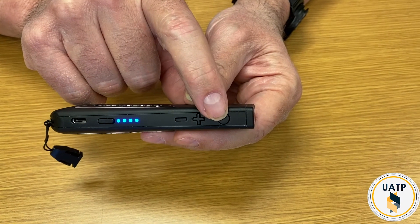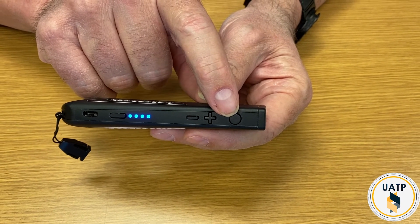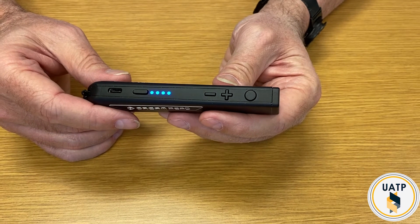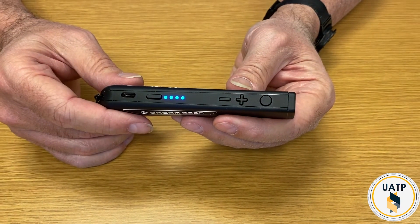This button here is called the trigger button. That's normally what you use to take the picture of the document you're wanting to look at. It also lets you accept things — if you're in a menu, you can accept or change the menu choice with that trigger button.